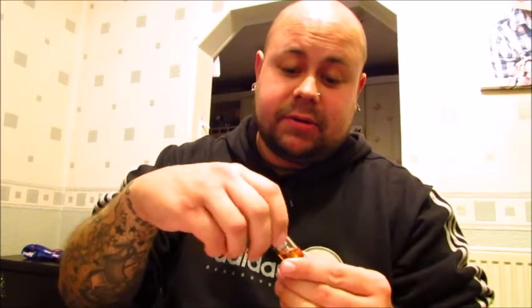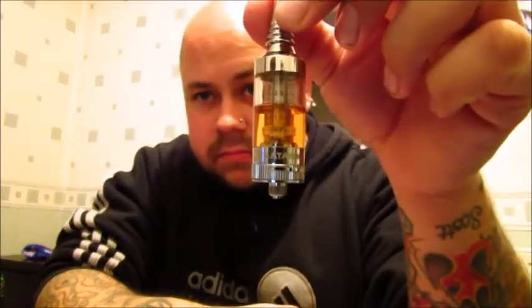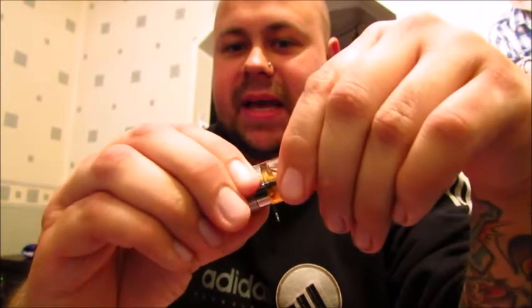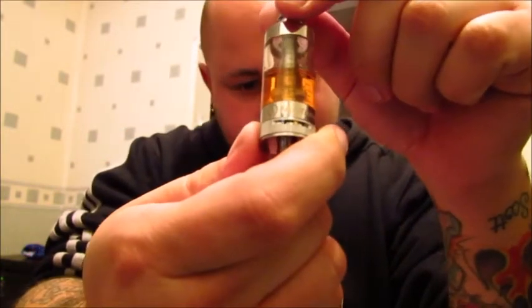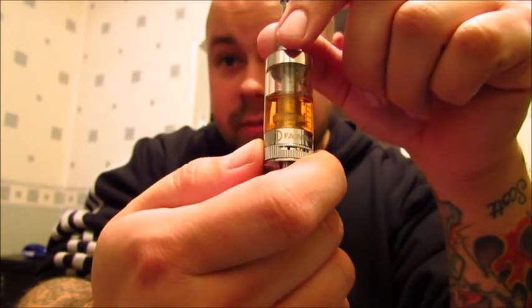Looks nice. I'm quite excited about this adjustable airflow — we'll see how good it is. It screws in nicely, a little bit tight, but no leaking. This ring at the bottom twists and it has air holes. You simply pick how many air holes you want visible. Obviously the more air holes, the more airy the vape; fewer holes means a tighter draw.